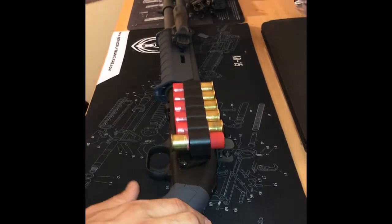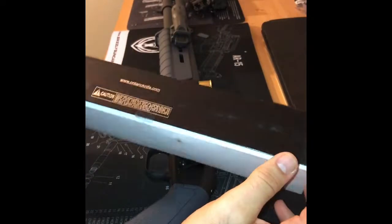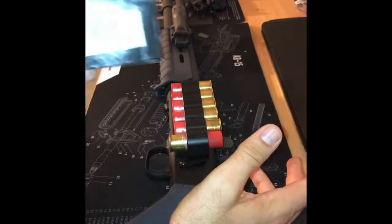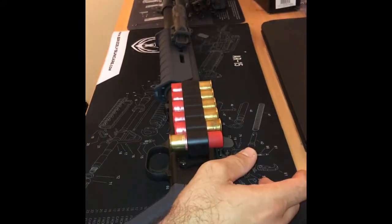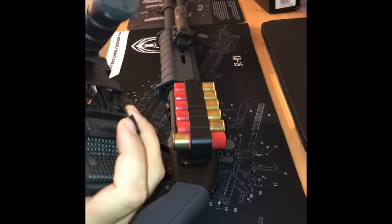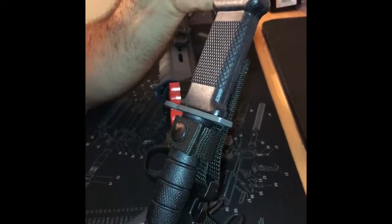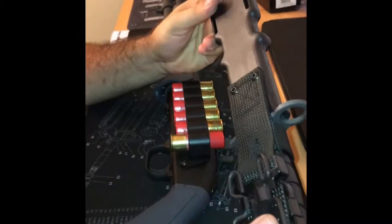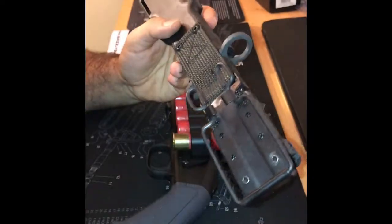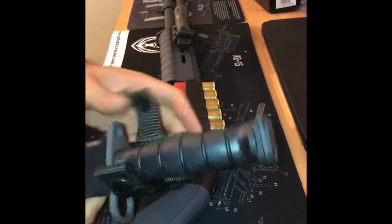But another new addition — let me show you the box first. Ontario Knife Company — this is the bayonet with scabbard. Really cool bayonet. I mean, you have a bayonet lug, you definitely want to fill it. So this is what it looks like with the scabbard. It's got a very nice nylon belt attachment here — very tactical, very durable, really awesome — and just unbuckles here.